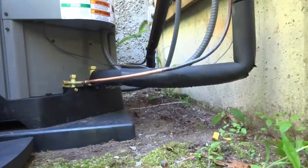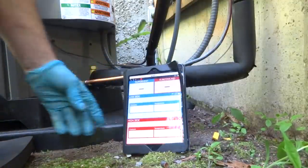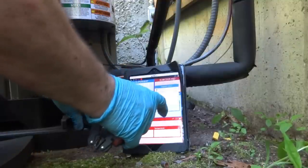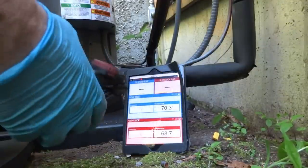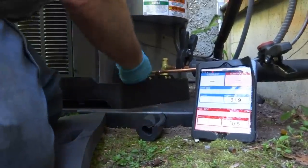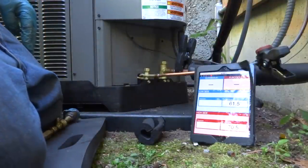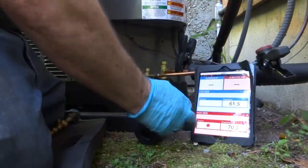I hate these thermostats with a passion. I gotta let it run for a little while to come up to speed, but it's gonna need gas. The homeowner was over there playing around with the Nest thermostat — just playing with it while I'm trying to work on the unit, shutting it off on me. He said it had no power to it — I showed him the power coming to it. I don't like Nest thermostats.